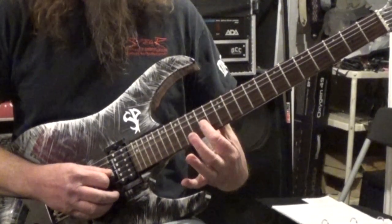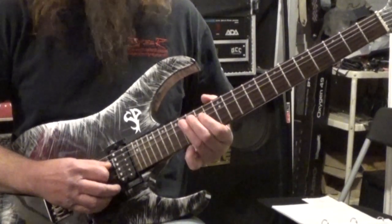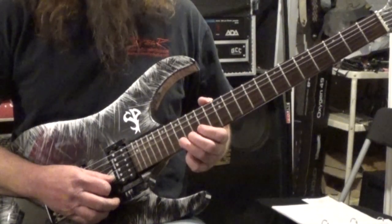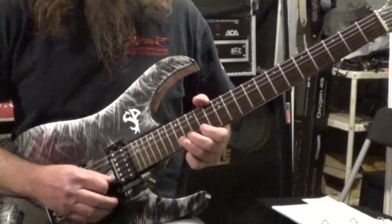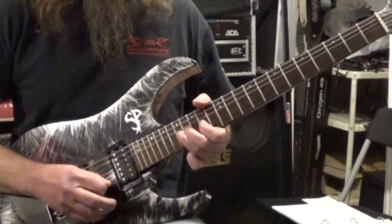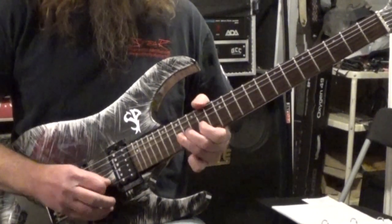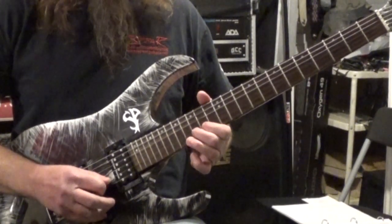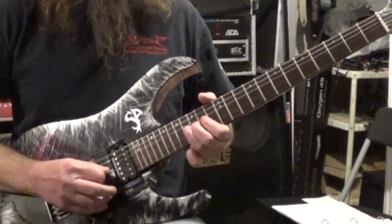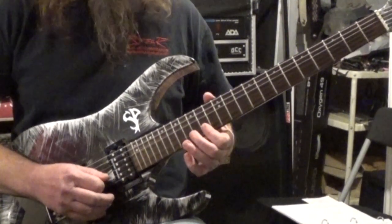Then we go to the B string, and from there we go to the 17th fret on the B string and we're going to do three bends — another whole step bend: one, two, three. After the third bend we end on the 17th. And then 15, 14, all on the B string. That's the first part of it.